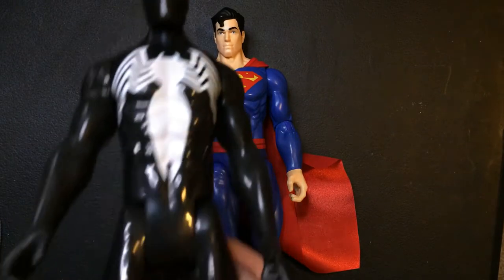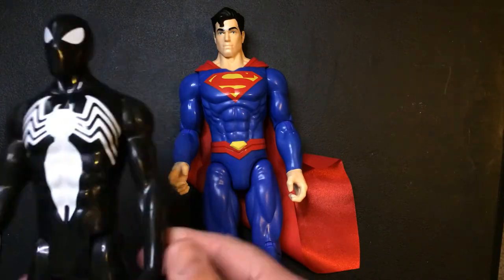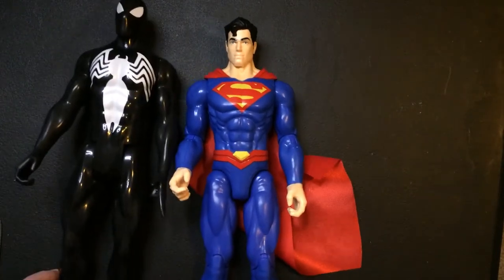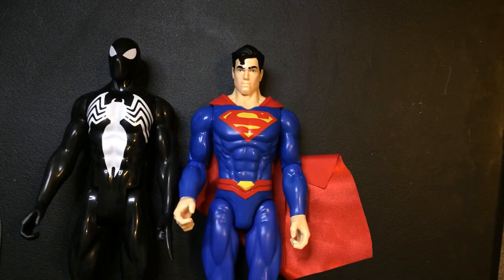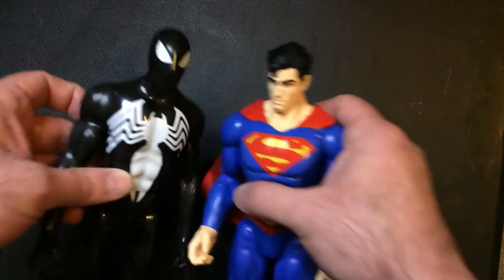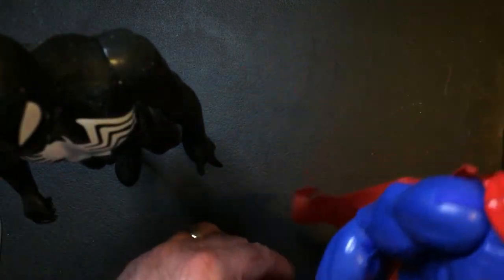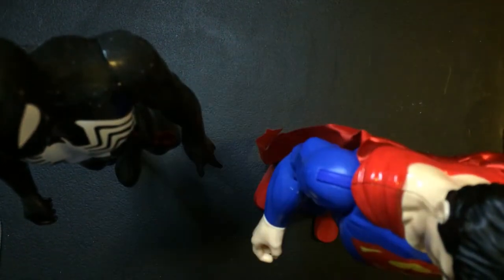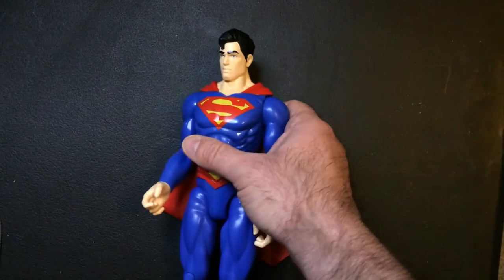I was impressed with this figure. Here's the Titan Marvel Spider-Man — I also like a lot. Same height. The difference is the Titan ones usually have none of that elbow and knee joint articulation. So you have a little more control standing the Superman figure here. They work well side by side.